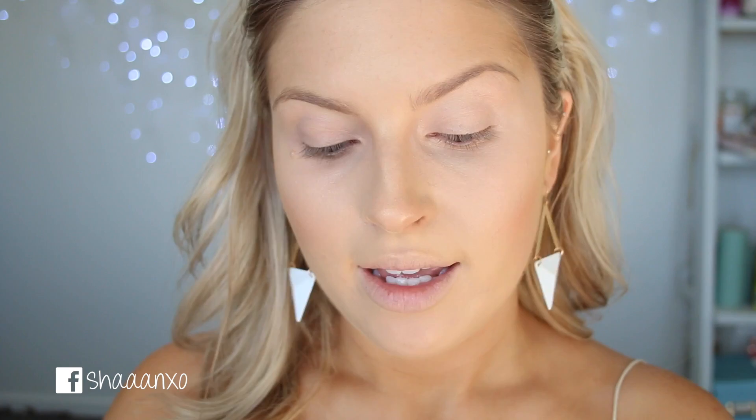Sorry if there are like light beams on me — it is super bright outside. I actually had to pull my disc away from the window because it was so bright, and it didn't help too much. I'm going to take the NARS Matte Multiple in Angola — that's how you pronounce it — and put that on my cheeks.